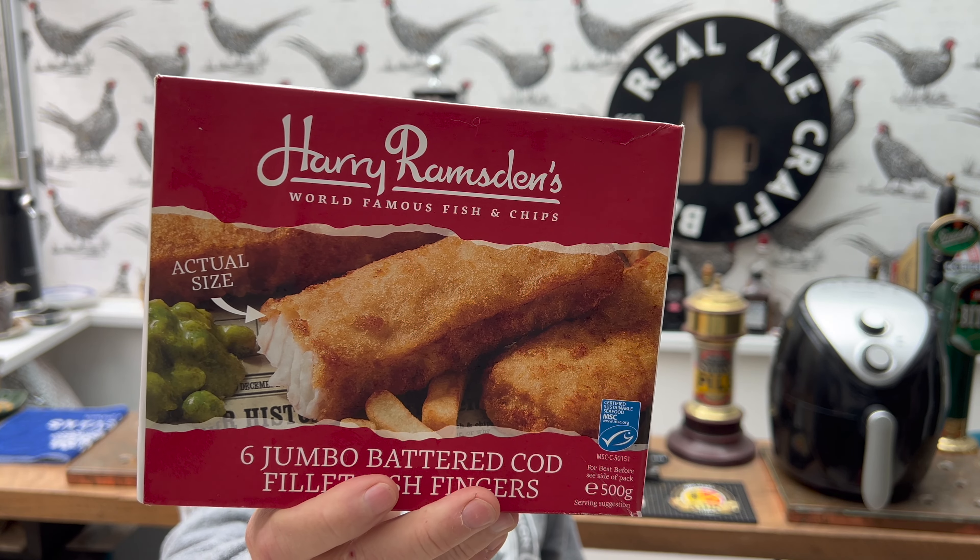It's food o'clock on Real Ale Craft Beer. Now I bought these Harry Ramsden's six jumbo battered cod fillet fish fingers - they sound great, don't they - 500 grams of fish fingers from Iceland recently. It's only when I got home that I realized I spent five pounds on these Harry Ramsden's battered cod fillet fish fingers. Five pounds for fish fingers - they better be good.